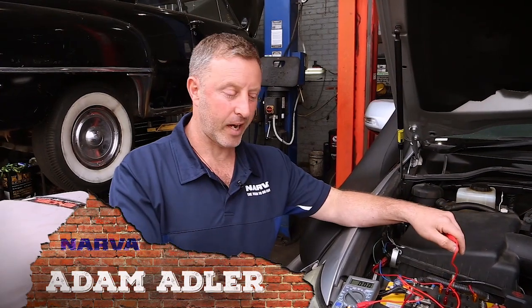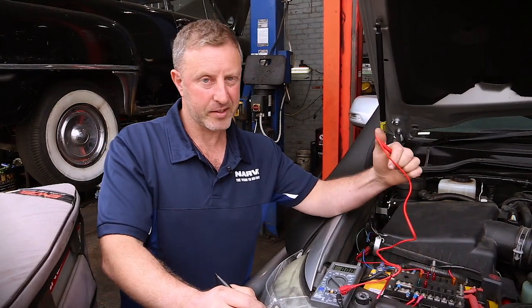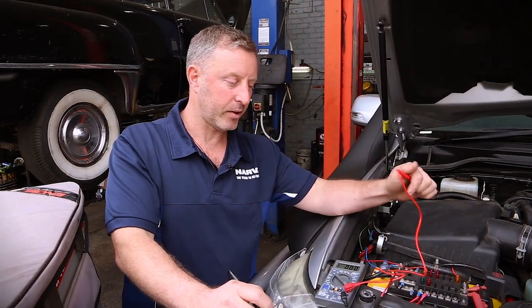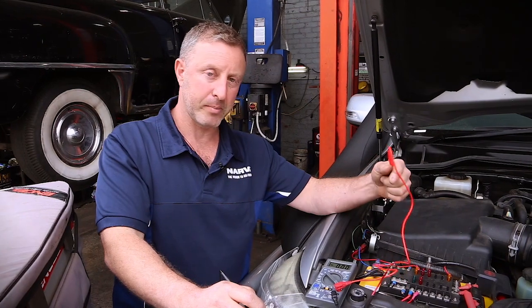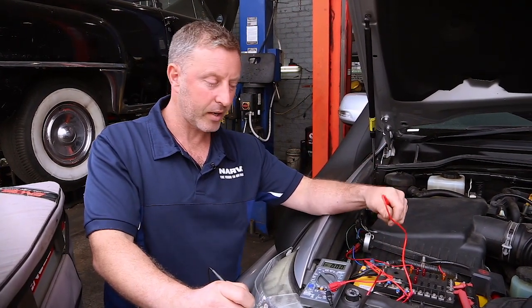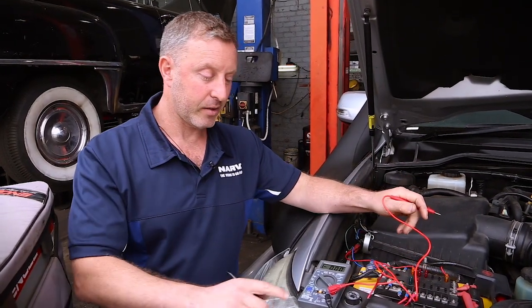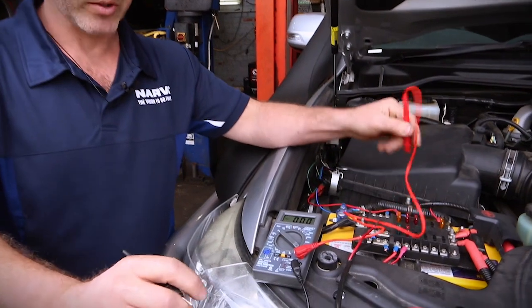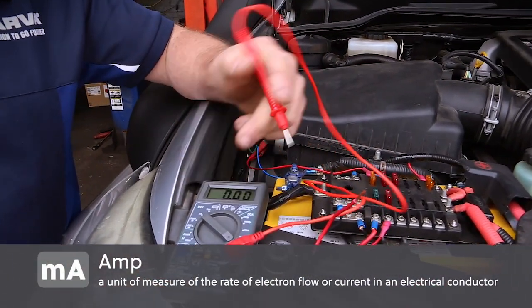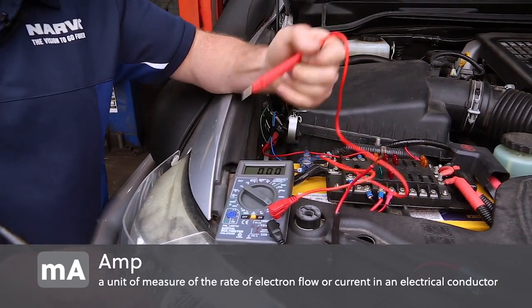Hi guys, Adam here representing Narva Australia. Today's topic is how to use a multimeter on the amperage scale. For setup tips, I covered a lot of that in the previous video on voltage setup, so there'll be a link below you can click. Just a quick rundown for today: I've got my black lead on the common, my positive lead on the 10 amp side, and my dial is set to the 10 amp scale.